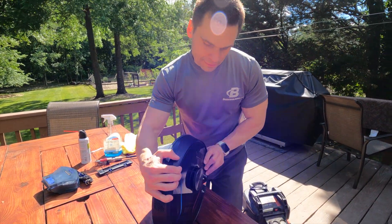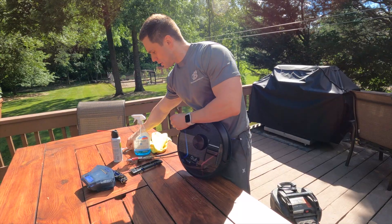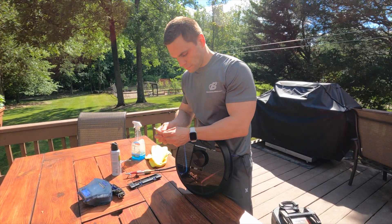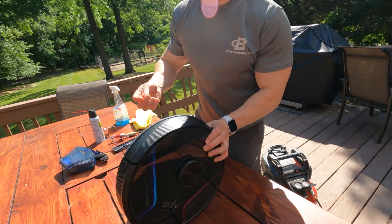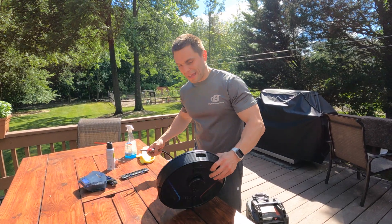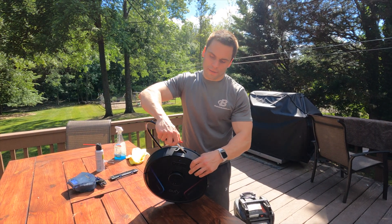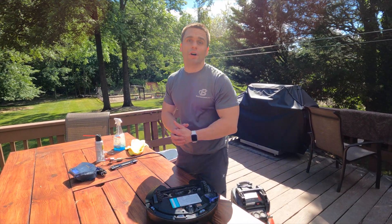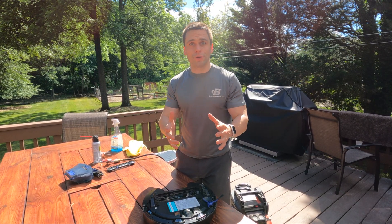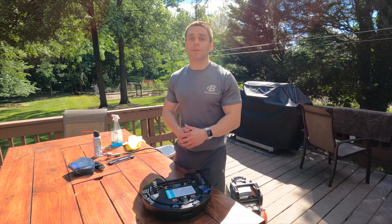One other thing you can clean is the camera at the top. Take a Q-tip, put a little glass cleaner on it, and go right down that little hole and give a little swirl to clean the camera. I don't know how much of an impact that has, but the air under the bumper guard certainly is the key fix — that's how I solved the error and the machine getting lost. Let me know if this helped you, or if you found another sensor or method on this or another vacuum — leave a comment below. Thanks so much for watching.